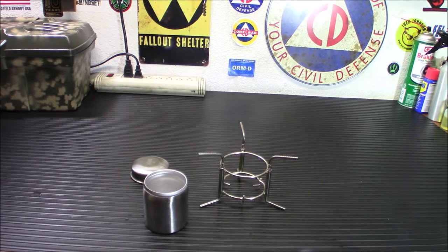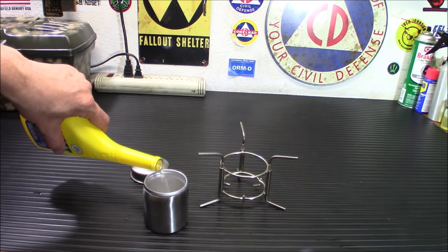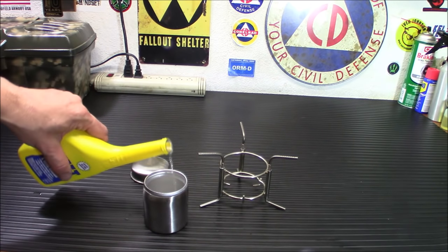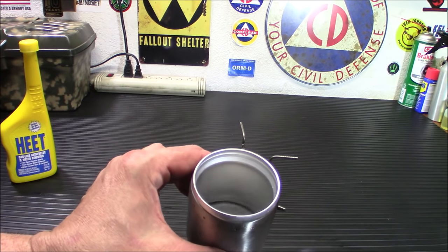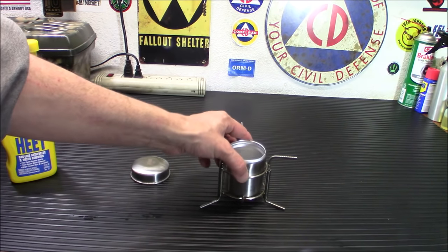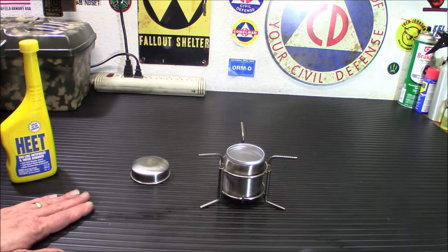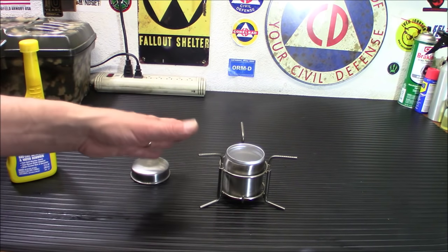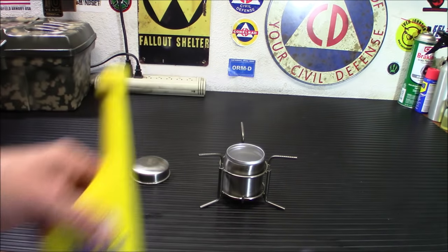So we're going to fill it up with some of the Heat. Again, this isn't something you want to breathe in — that's about as far as I'd go with it unless you're cooking a whole lot of stuff. But this is safe to use indoors; alcohol is a safe fuel to use indoors, that's why they use alcohol stoves on boats. All in all you're going to be okay. If you're using this outdoors I'd use the Heat; indoors I'd probably use some regular alcohol.